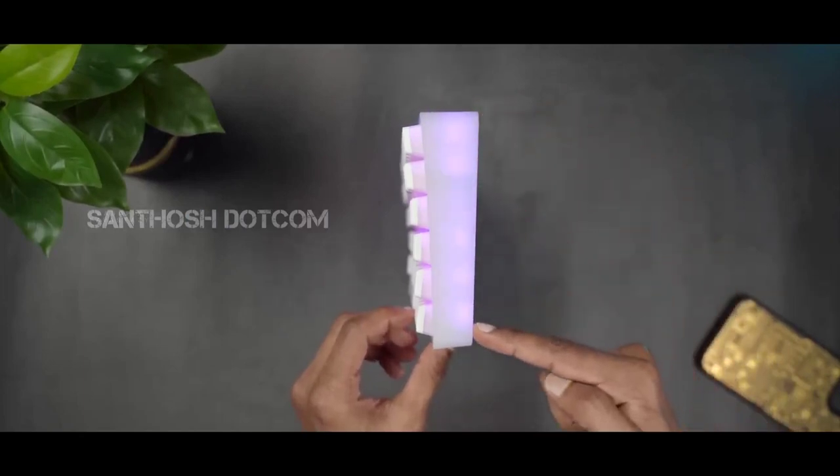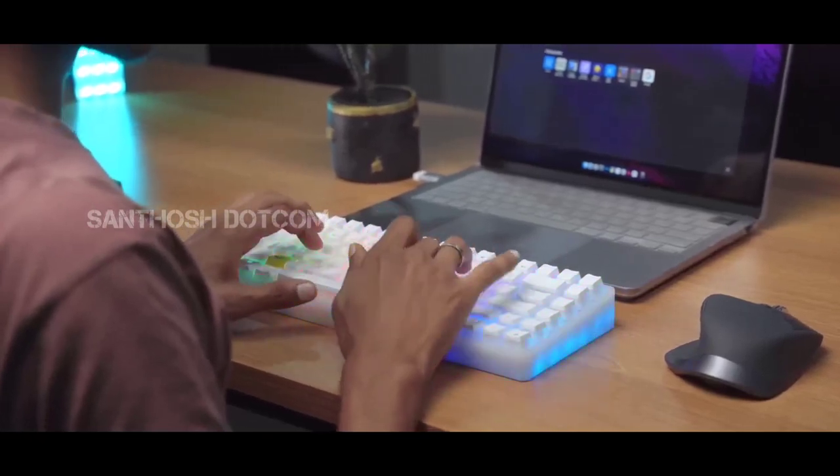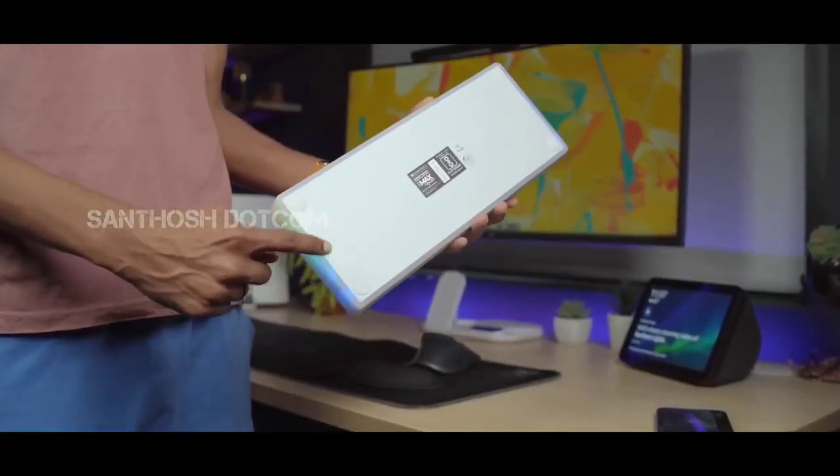It's budget friendly and very compact. It has a nice look. If you're interested in the price, there is a purchase link in the description below.